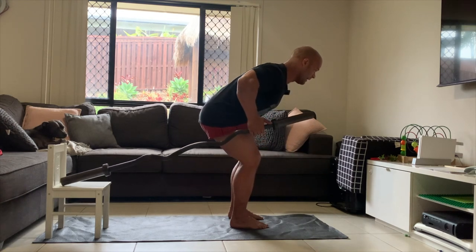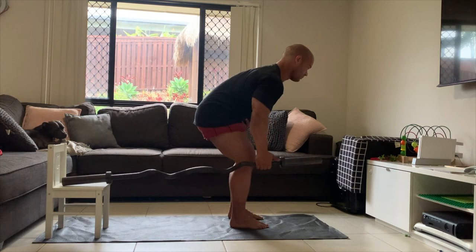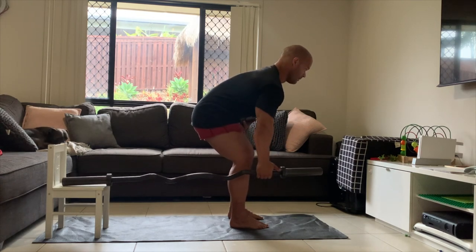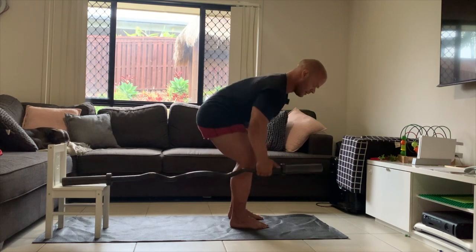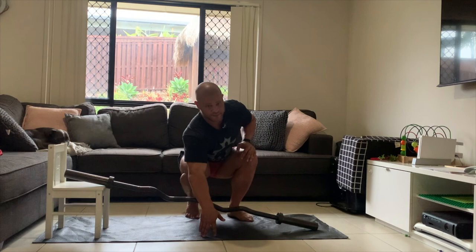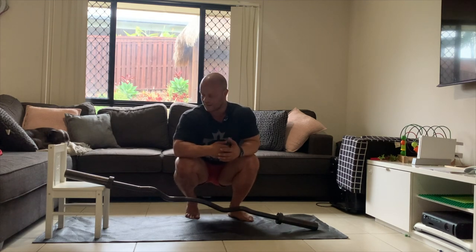Rolling back like this, reaching back, reaching up like that — for the specified target reps. I feel that's an easier way to get activation if you don't have a full-size bar, rather than just pulling it straight off the ground.